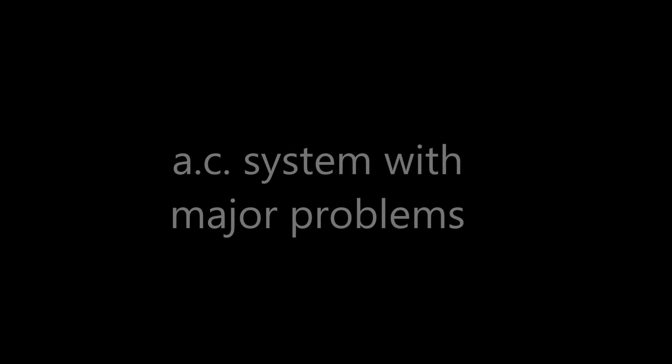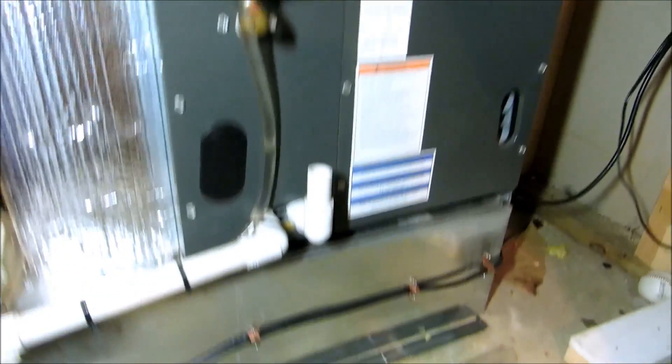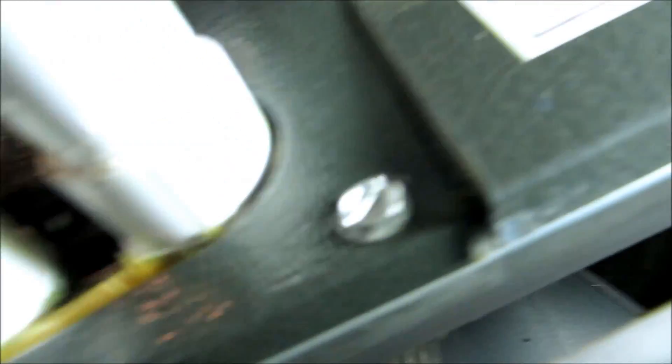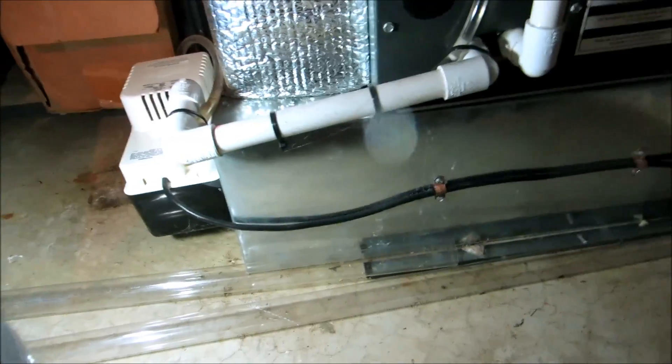I'm going to help a couple of young guys out with this. Here's the Goodman air handler — what's wrong with this picture? No filter. Let's see what the coil looks like — coil looks clean in there. I've got 19 by 21 filters, bought four of them. We'll put the filters in and then clean this up and put a trap in.